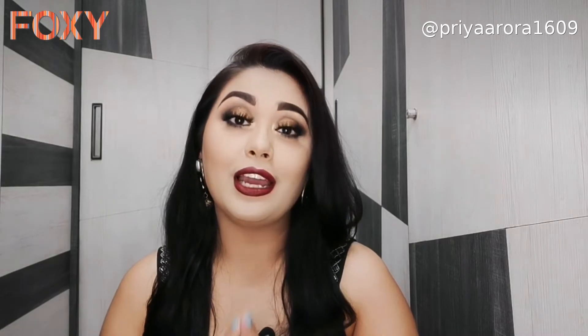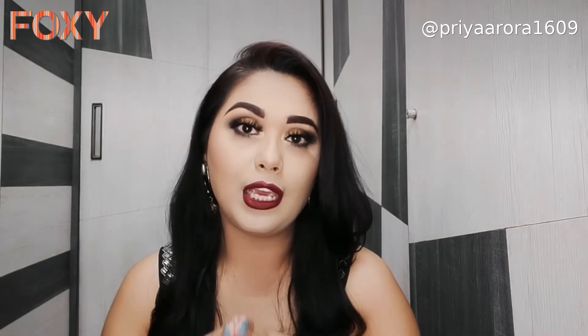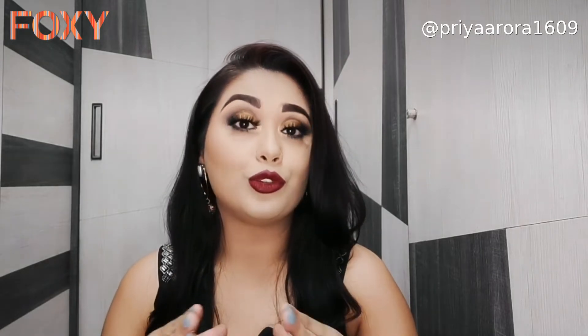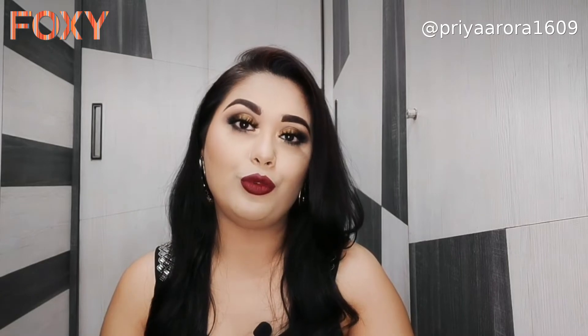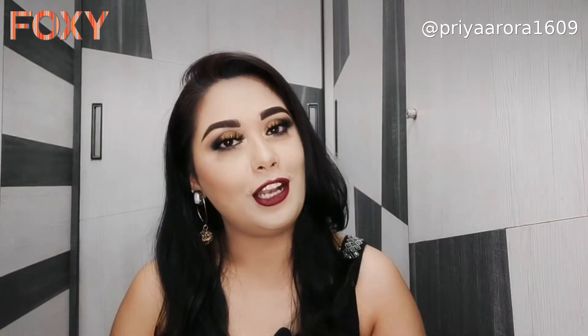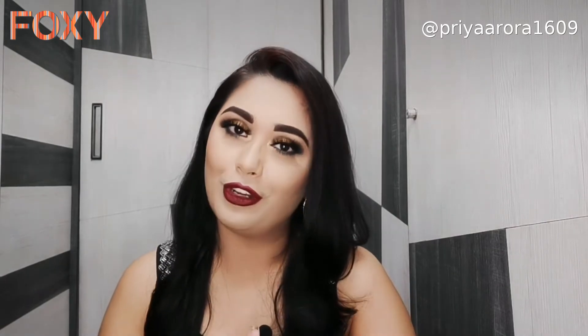Hi guys, welcome back to my channel! Today's video is in collaboration with Foxy, where you can purchase beauty products. I'll show you how to create this intense copper smoky eye look. I just love how this look has turned out — you can carry this look for any party or special occasion.